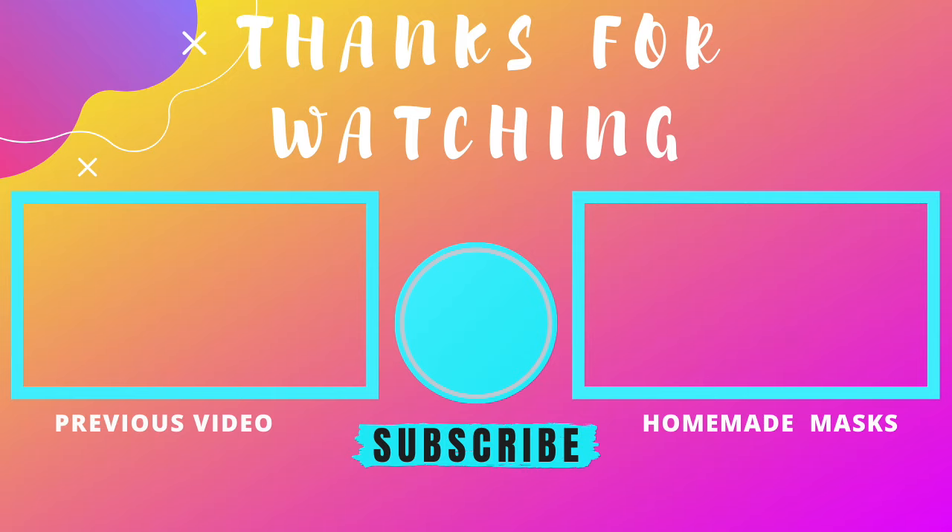Thank you so much for watching. If you're new to this channel, please consider subscribing right here. I have my best homemade skincare recipes for you to check out. Please be safe, and hopefully I'll see you guys in the next one — pura vida!